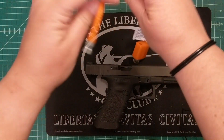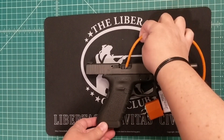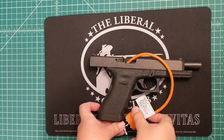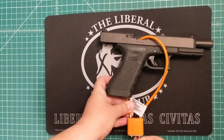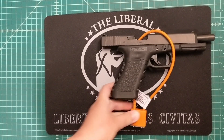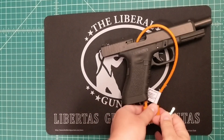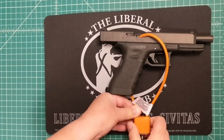So you start by feeding the open end of your cable lock through the ejection port and down the magazine well. This is a nine millimeter Glock, so you'll see that the lock goes in fairly easily. And this is the cable lock that came with my Glock from the factory, brand new. I'm going to take it out to show you how to do this on another firearm.